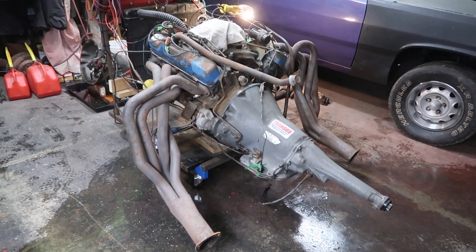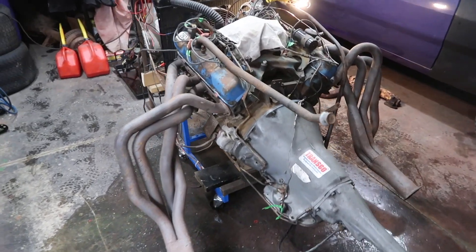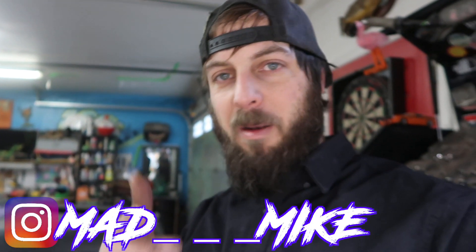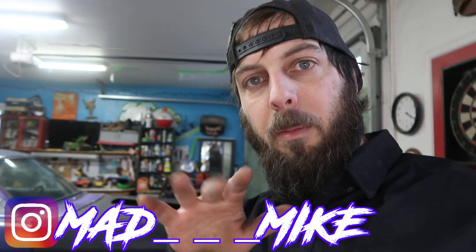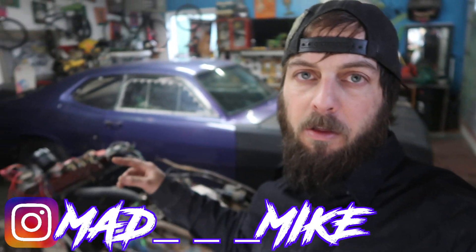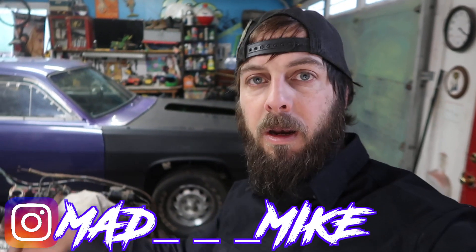Sheesh! Look at that! Holy monster! This thing looks like a weapon! What's up creators? It's your boy Mad Mike. Today's vlog is gonna be a little bit of a walk around, a little bit of an update on the 1970 Plymouth Duster Drag Car, Street Machine, Farm Find that we are building on Mad Creative.